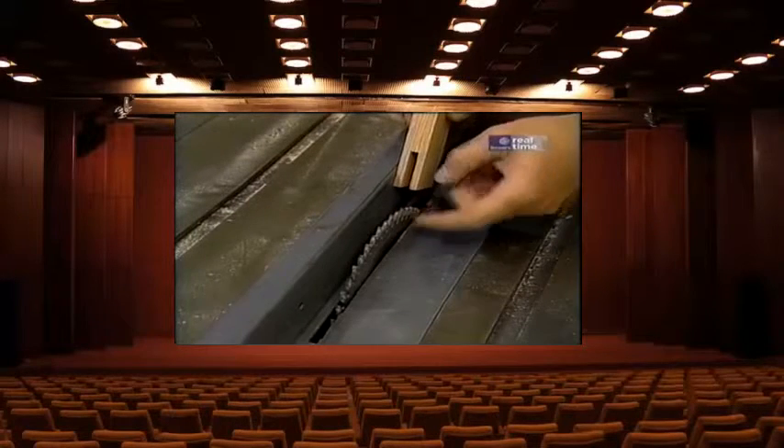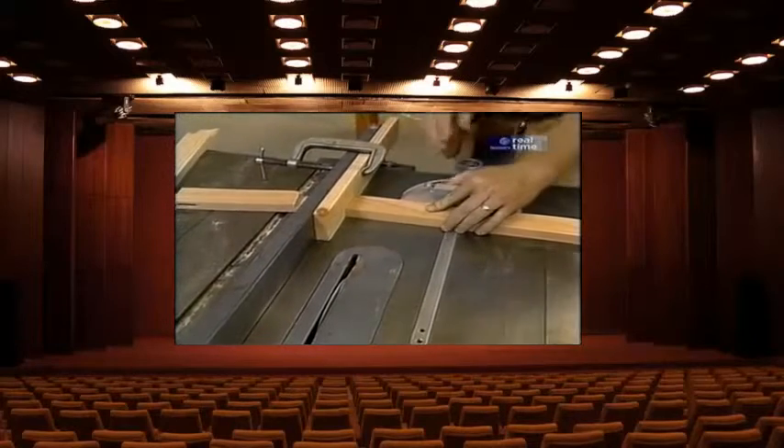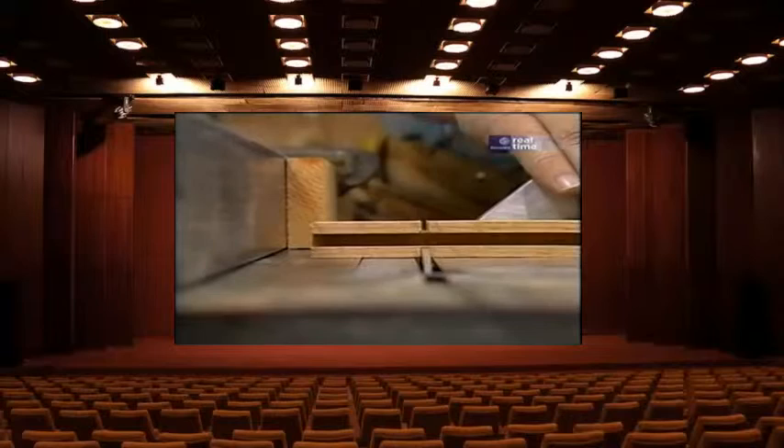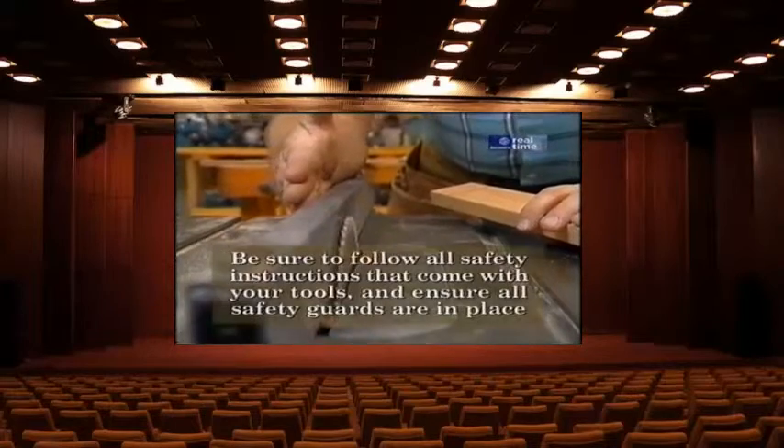The next thing is to put a mortise at the top and bottom of each stile, and that's best done using an ordinary saw blade in the table saw, because the dado head doesn't come up high enough for this deep a mortise. After the shoulder cut, I need to make the cheek cut — along this direction — so I've readjusted the saw, moved the fence a little bit closer, and we're ready to do that.